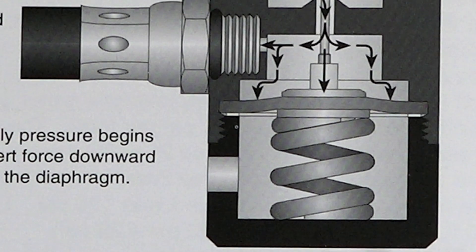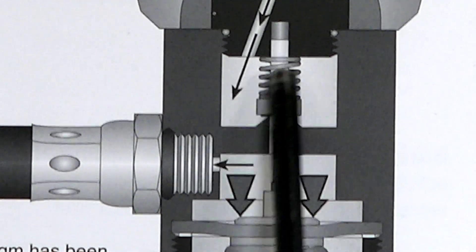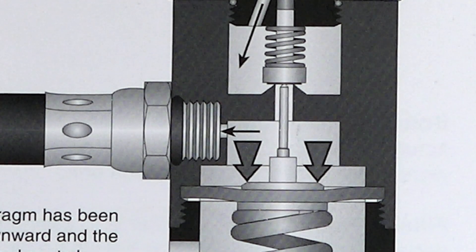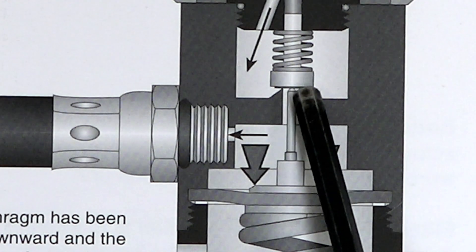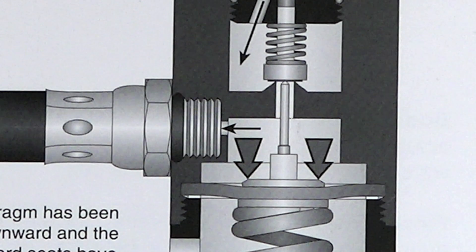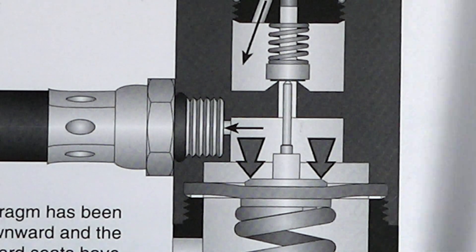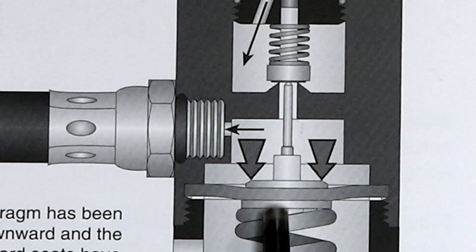A few seconds later, high pressure air has come in, filled up the chamber, pushed on the diaphragm, and now the diaphragm is pushed down — it's actually compressed the spring. And what that's done: you see that the seat is now closed, the seat is down against the cone. The air can't get through, so it stops. The air in this area here, which is feeding your mouthpiece, is 150 PSI because that's where we set the spring.